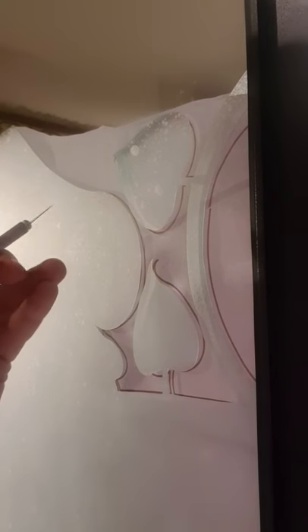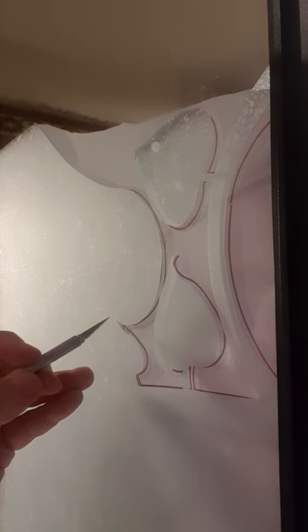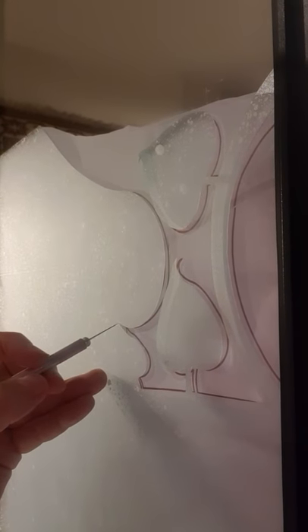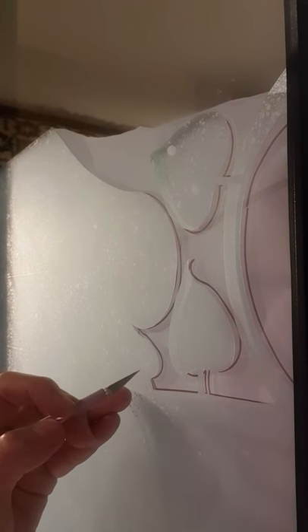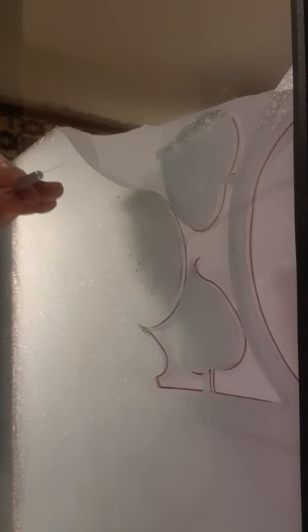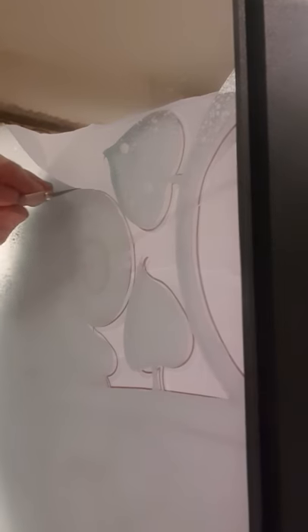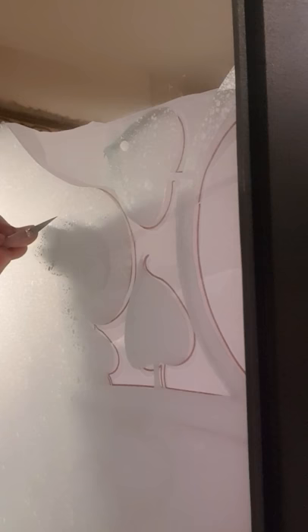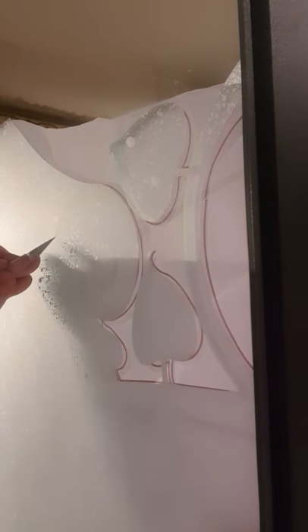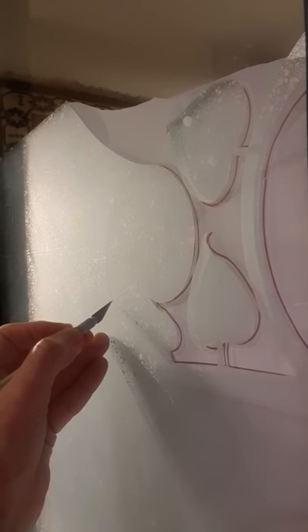I'm going to try and cut a bit for you. It's not easy to hold the camera and do this, but I'd advise you to try and keep the knife moving. When you get to a point, don't take the knife off — just turn it round and try to keep moving without lifting the knife from the plastic. Keep it on as much as you can. Just go round the outside edge with a smooth cut and move the whole arm. Don't move your wrist — move the whole arm round.